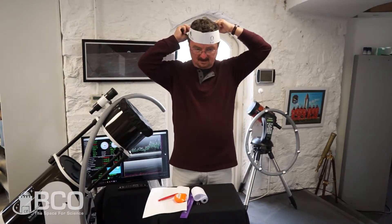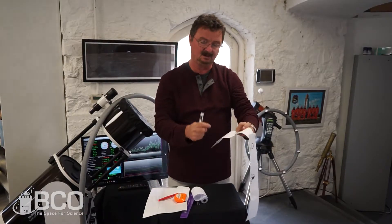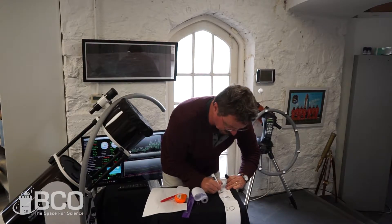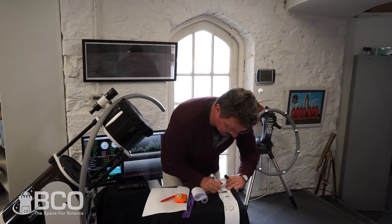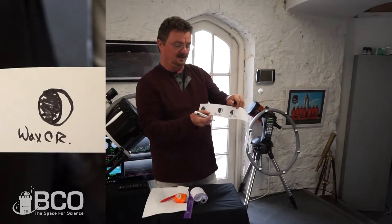Between new moon and first quarter is going to be a waxing crescent. A waxing crescent is where the lit part of the moon ends up being kind of a banana or croissant shape — that's why it's called a crescent.